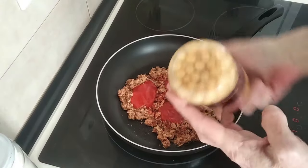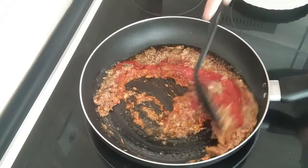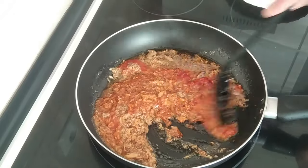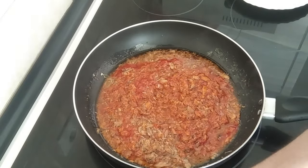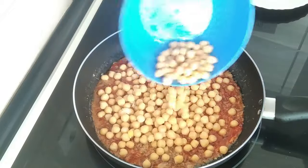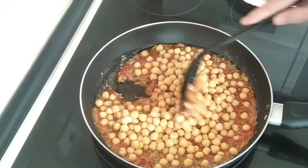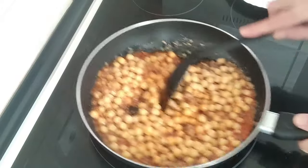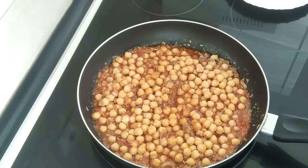While we wait for that to heat up, I'll rinse these chickpeas. Mix in the tomato with the paprika and the garlic, then add in the chickpeas and give them a mix also, and we'll just bring it to the boil again. It should take about five minutes.